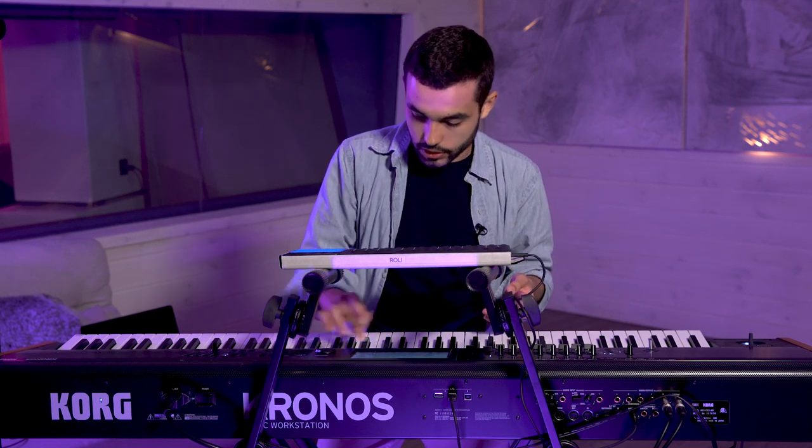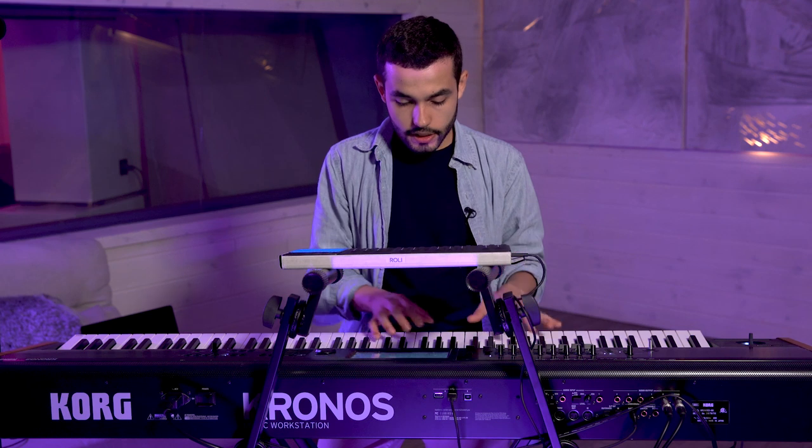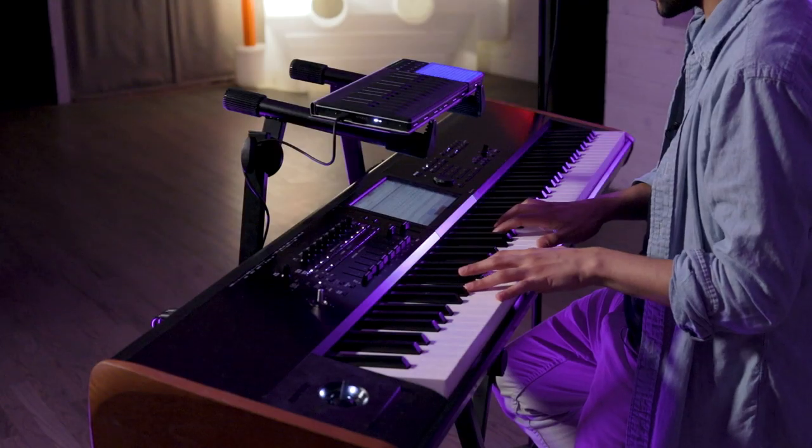One of the really cool things I like doing is layering that lead up with pads like this one.